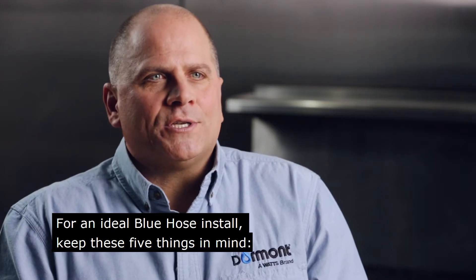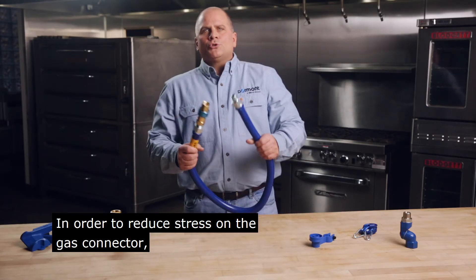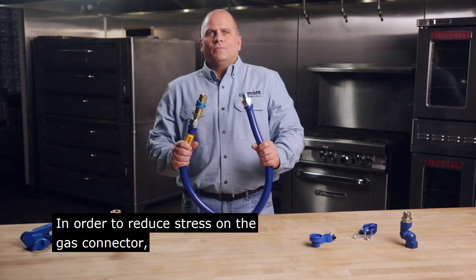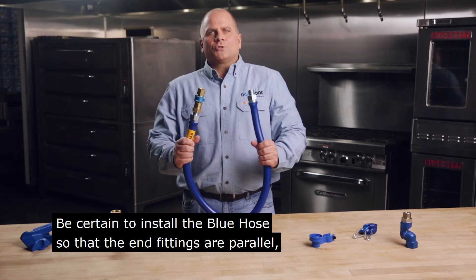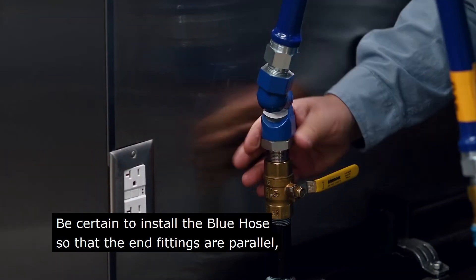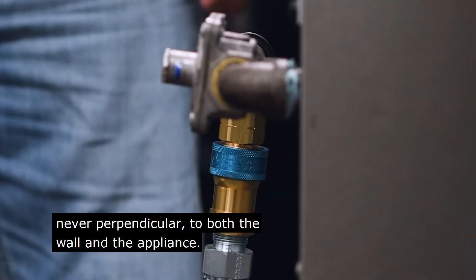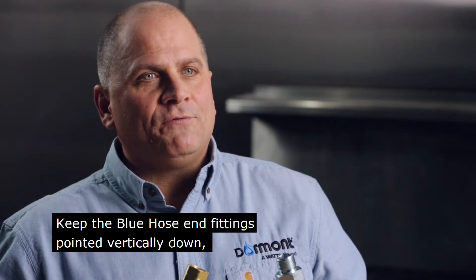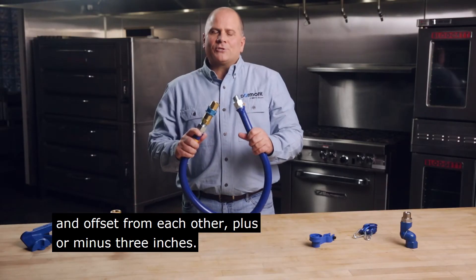For an ideal Blue Hose install, keep these five things in mind. In order to reduce stress on the gas connector, keep the Blue Hose in a vertical downward U-bend configuration. Be certain to install the Blue Hose so that the end fittings are parallel, never perpendicular, to both the wall and the appliance. Keep the Blue Hose end fittings pointed vertically down and offset from each other plus or minus three inches.